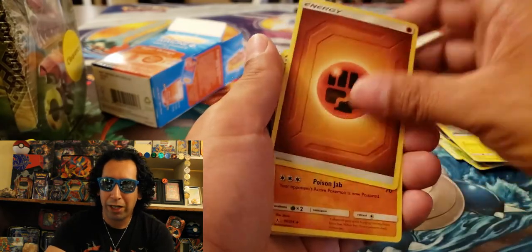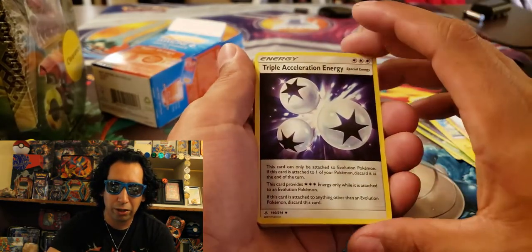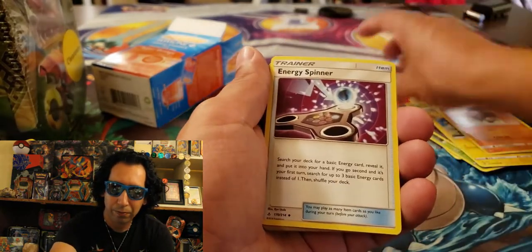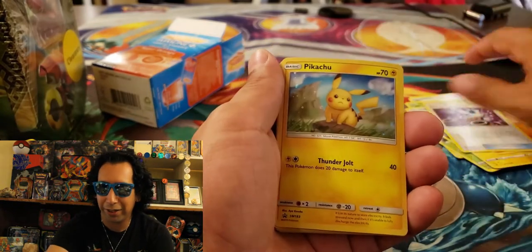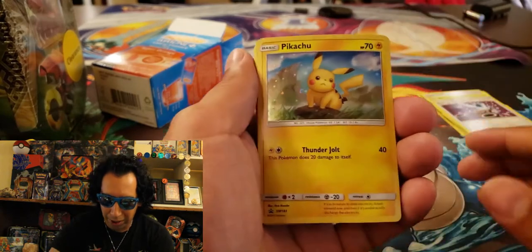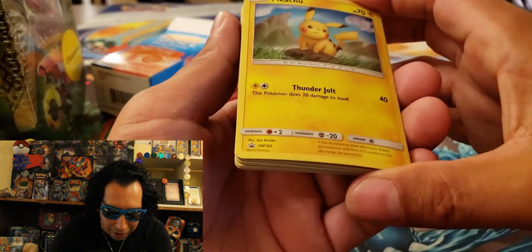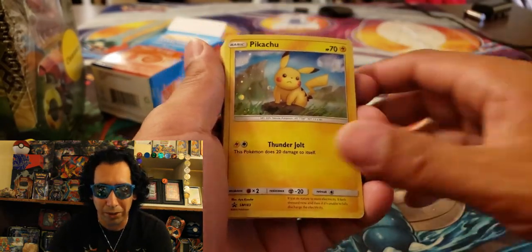And then on to a Fighting Energy. A Gliscor. A Triple Acceleration Energy — those are always cool. Energy Spinner — like those fidget spinners out there. Oh, then we got a Holographic Pikachu. I have actually not seen this — what is this out of? This is a promo card. I have not seen this before. This is pretty dope.